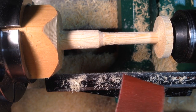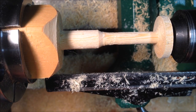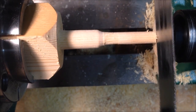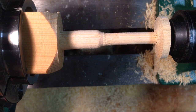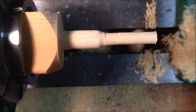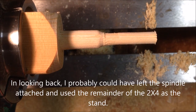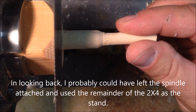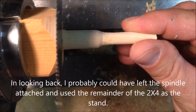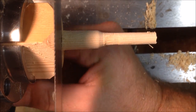Before I part it off, I'm just going to hit it with some 100 grit sandpaper real quick just to take any burrs off of it. And we'll do the same on this end — this is a little bit easier. I'm left handed, so cutting the right side off of the spindle was a little tough for me. This side will be a little simpler.